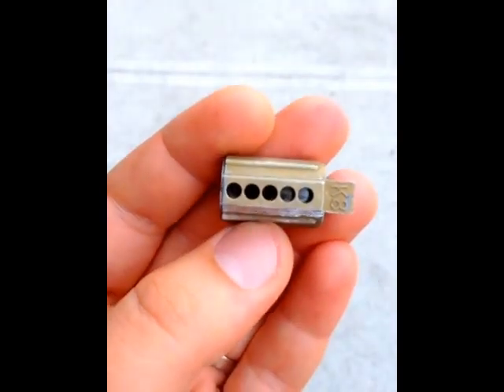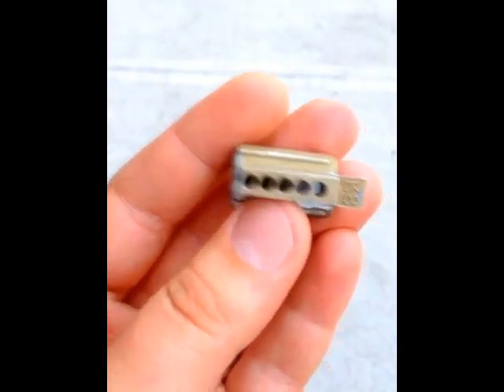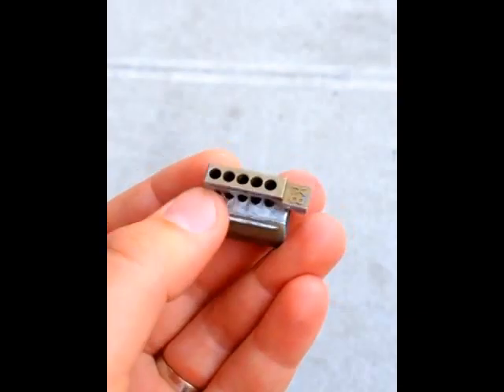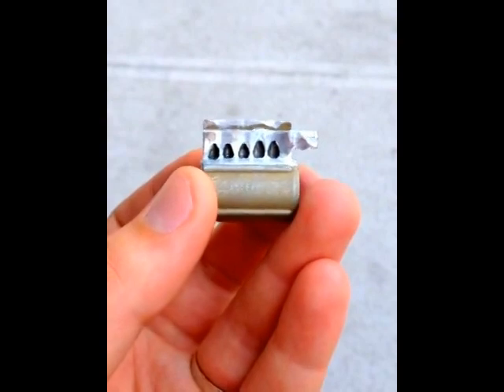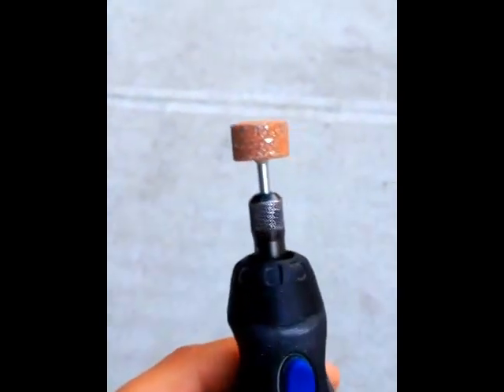I'm definitely going to be smoothing this out somehow, getting something in there to smooth it out. You can pretty much see it's nice and round, there's nothing sticking in and out. I've also done this piece a little bit just to get that outside as well to see that shear line.